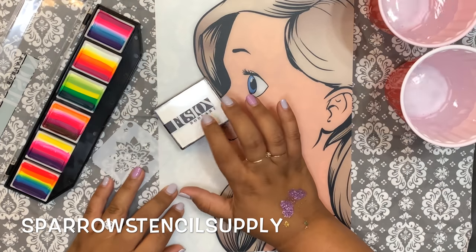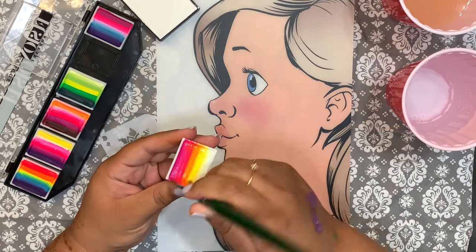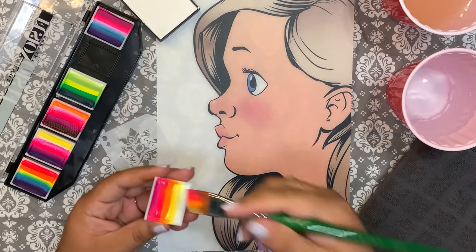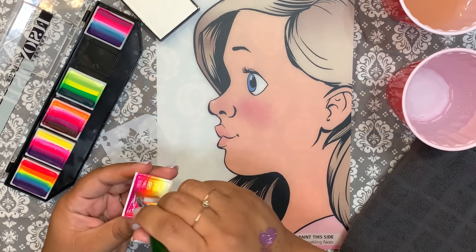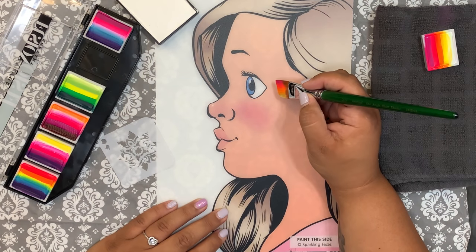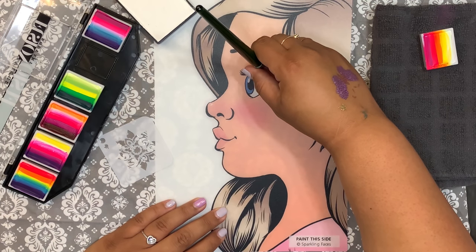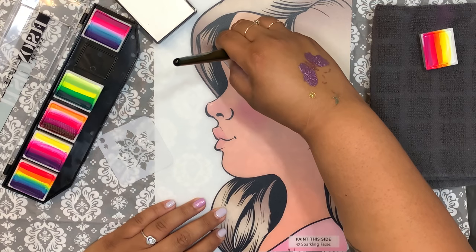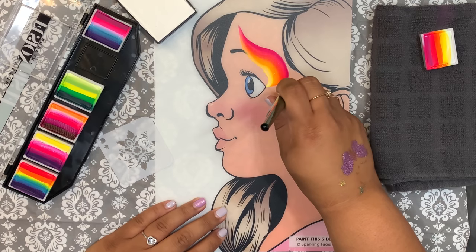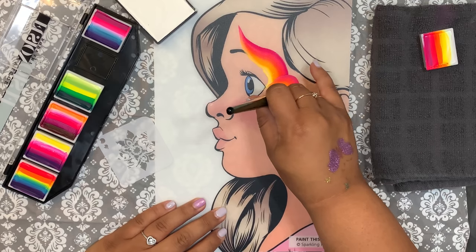We're also going to be using Fusion Body Art's Paraffin White. I'm loading my brush — this is a Protege 3-quarter. We're just going to lay down color. I'm going to come up towards the top of the forehead. We're going to do sort of a leaf shape here.